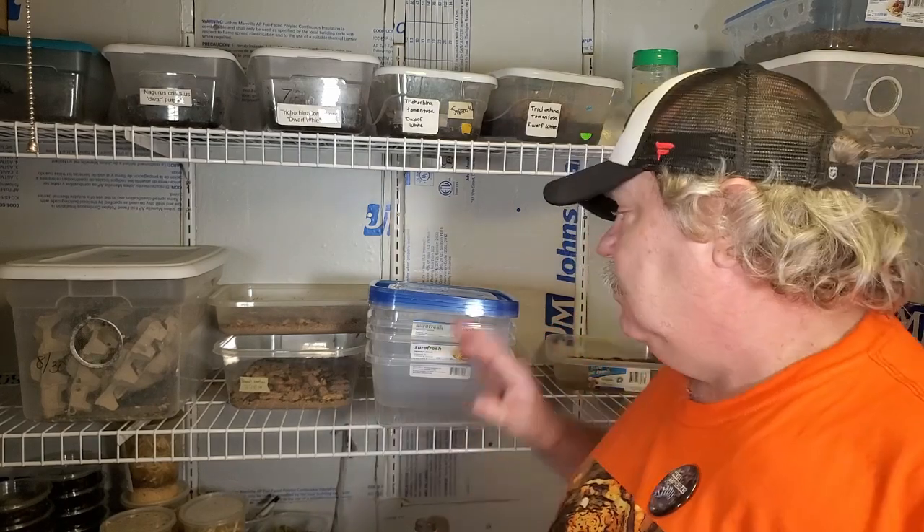Hello Isopod fans, this is Wally Kern with Supreme Gecko again. Today we're talking about Dwarf Whites. I bet 90% of everybody that keeps Dwarf Whites are keeping them for a bio-active addition. Today I'm going to show you what I keep Dwarf Whites for — you might be surprised. I'll also show you how to set up Dwarf Whites. Stay tuned until the end for a special feeding video too.